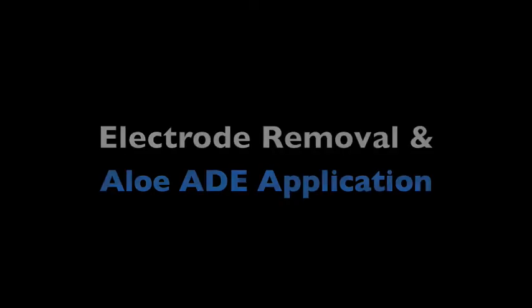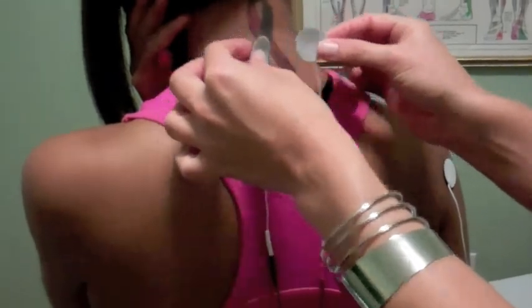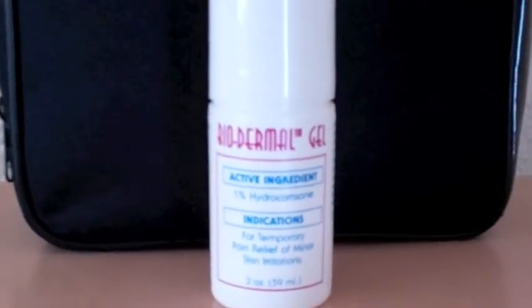When treatment is complete, remove the electrodes and apply the AloeAid to the area. Fortified with vitamins A, D, and E, the gel will reduce swelling, soothe the skin, and lengthen treatment effectiveness. Remember, you may also utilize the CriterionMed Bioderm Rolling Gel in between treatments to help manage pain symptoms.